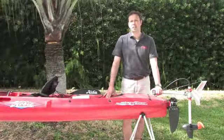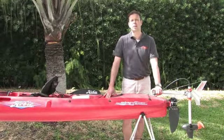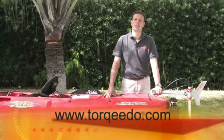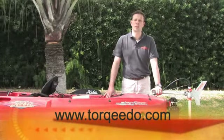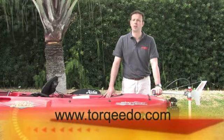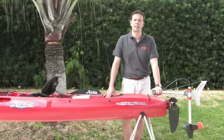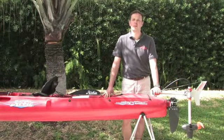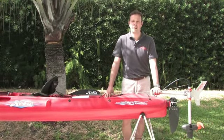If you have any further questions about the Torquedo Ultralight, please contact your local dealer. A list of Torquedo dealers can be found on our website at www.torquedo.com. You're also welcome to contact Torquedo directly in Germany, the UK, and in the United States. I wish you great fun on the water with this great product. This is Christoph Ballin for Torquedo Electric Outboard Motors. Auf Wiedersehen and bye-bye.